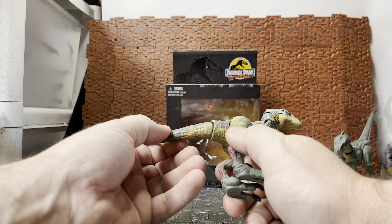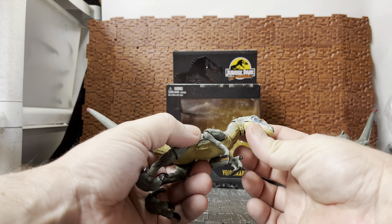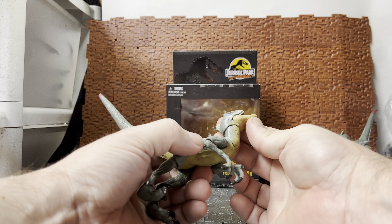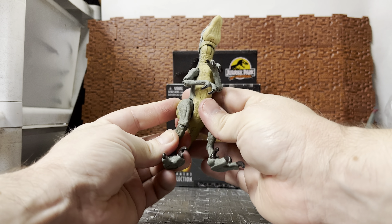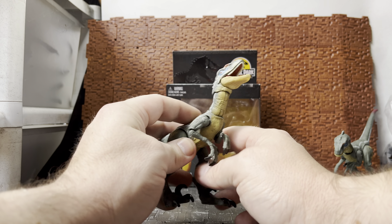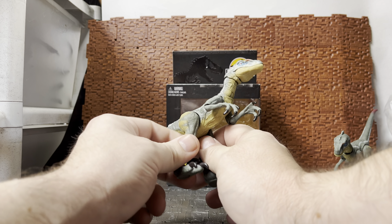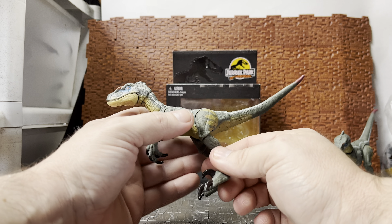He has the full range of movement on the tail that he should — the tail is a bendy wire so you can position it. His head is on dual joints: a joint at the base of the neck where it meets the body, and a joint at the base of the neck where it meets the back of the head. He has an opening mouth — you can almost get him into that crying pose from the movie when he's trapped and yelling for help. He is quite a posable raptor compared to the basic ones.